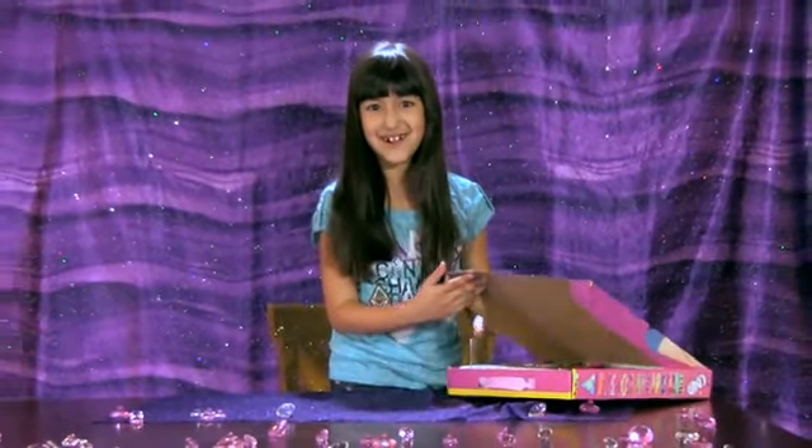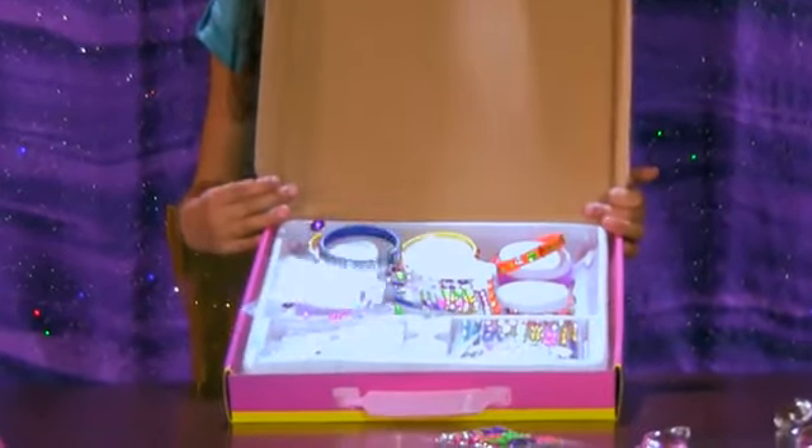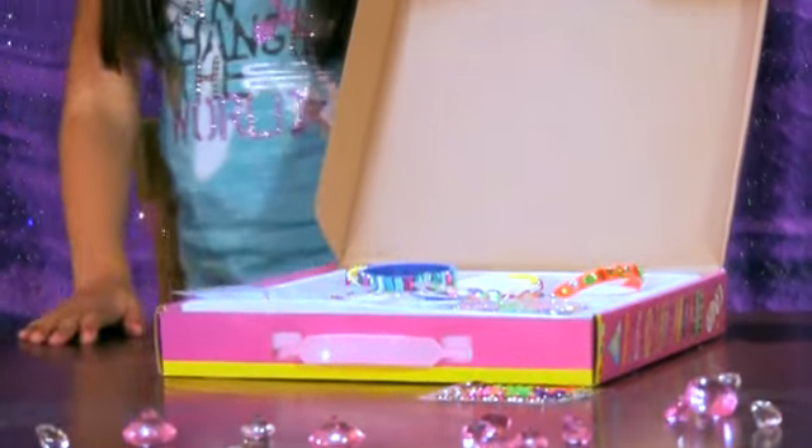So let me show you how this thing works. Inside it looks like this — it has packets of jewels and places to hold your bracelets. It's cool how to remember the name, because blinglets is like bracelets except with bling!